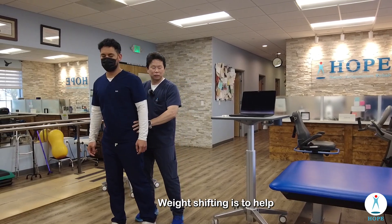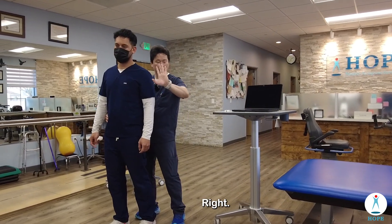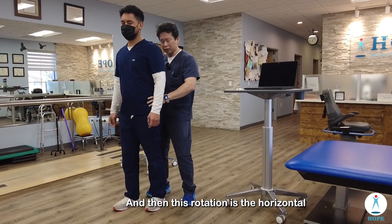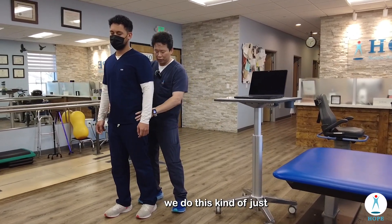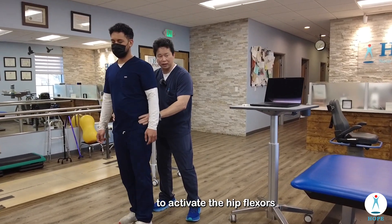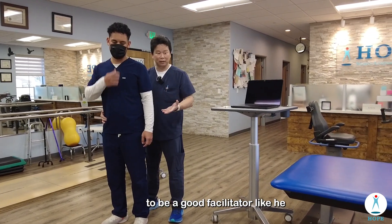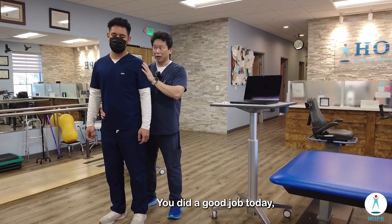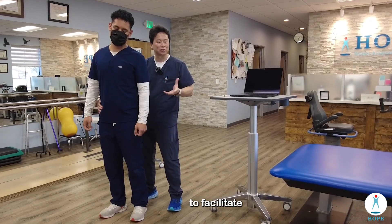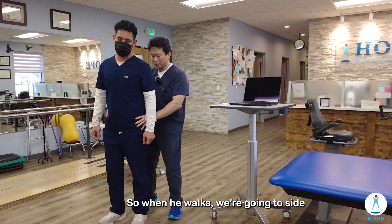Weight shifting helps with the frontal translation, rotation is the horizontal plane, and the sagittal we do this kind of tactile cueing to activate the hip flexors. It takes a little bit of skill and practice to be a good facilitator. He did a good job today, but it takes more sensation, feedback, and practice to facilitate all three motions. It's definitely not an easy job.